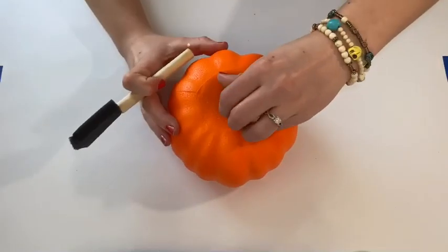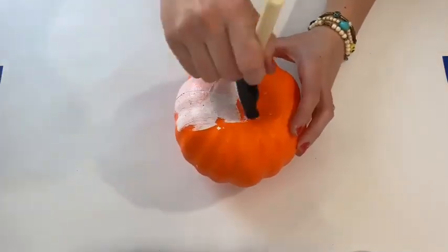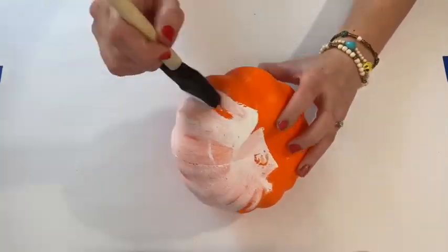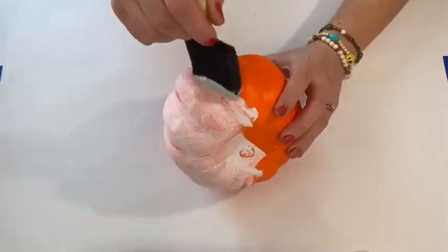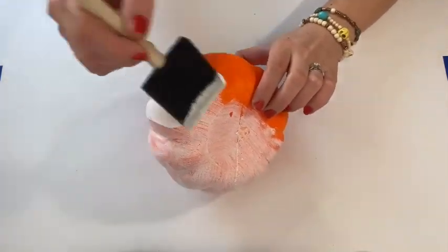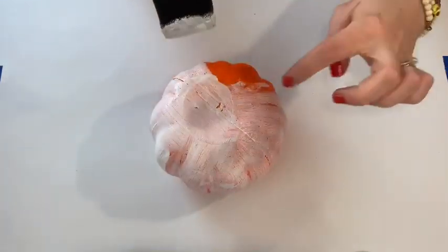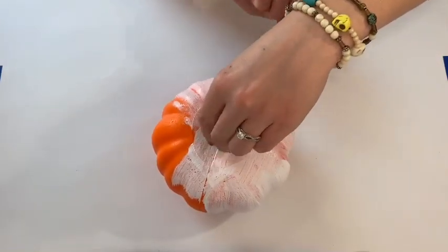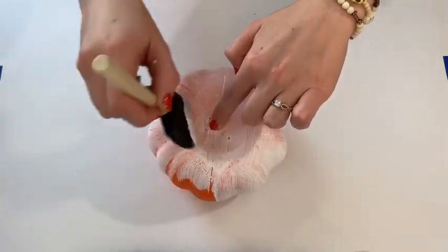I bought these hollow pumpkins from Dollar Tree and just removed the stem - it's actually really easy because the stem itself is just a toothpick so you can just plop it right out. I then painted two of the four pumpkins I bought white with the white fluid paint I had on hand. I didn't love how opaque it was so I ended up spray painting both of those as well. Note: in this video you're only going to see three of the four.